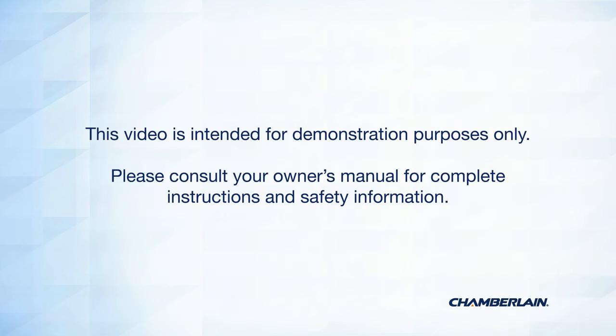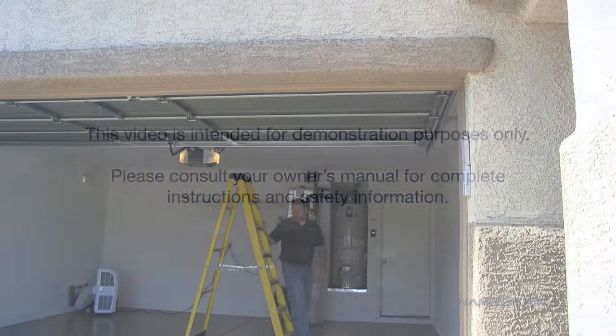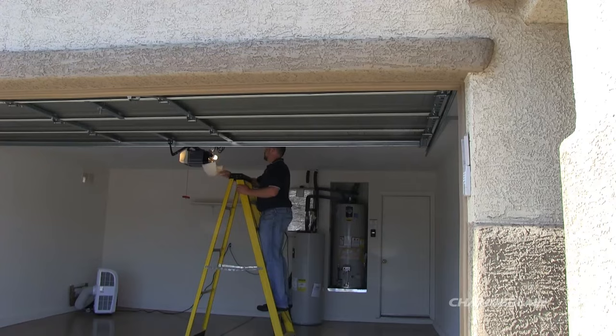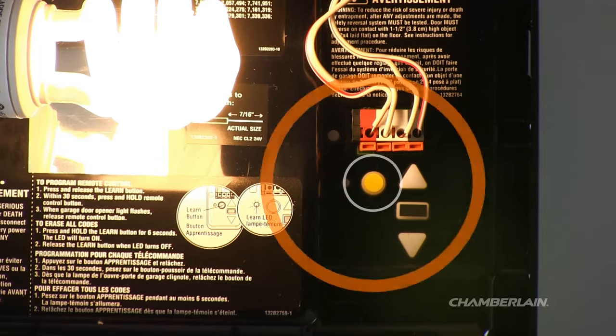This video is intended for demonstration purposes only. Please consult your owner's manual for complete instructions and safety information. You will need a ladder to access the Learn button. It may be located on the back or side panel of the garage door opener.